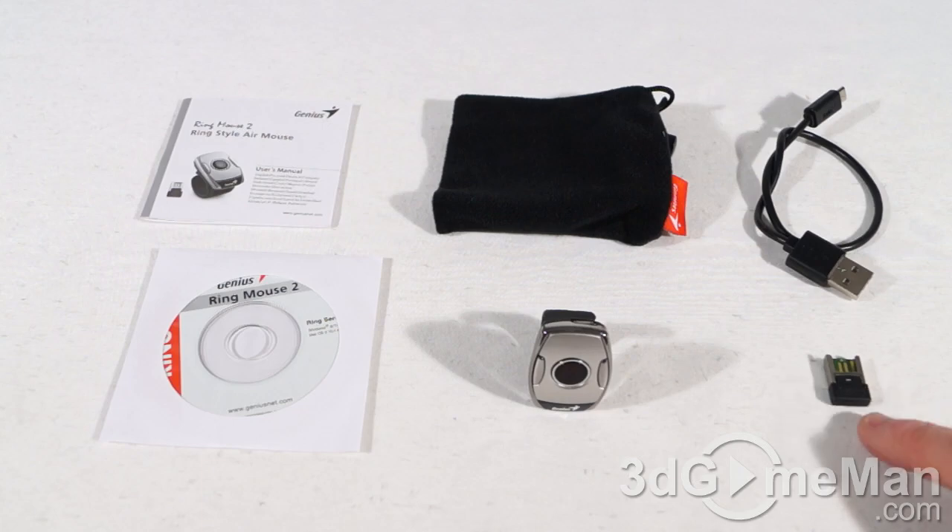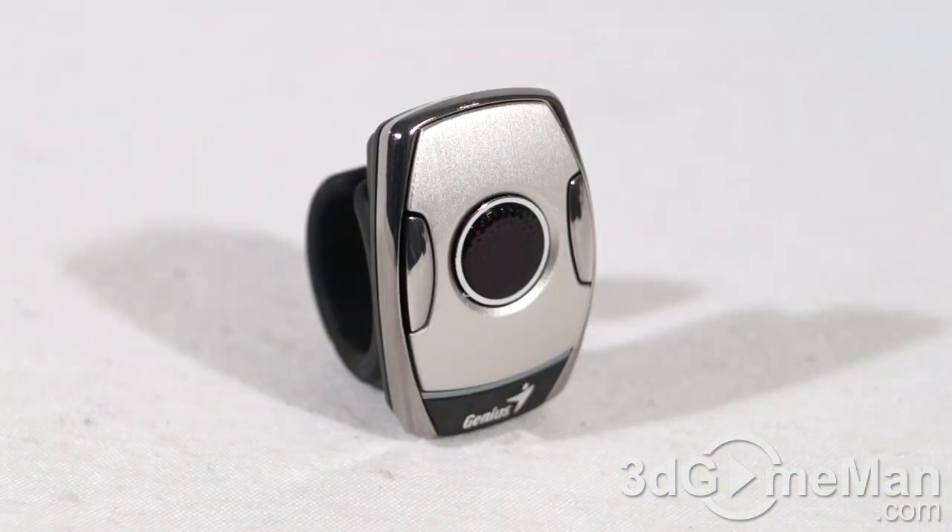The mini receiver gets connected into your computer's USB port. This is a pretty unique product in that you can wear it on your pointer finger and use your thumb to navigate. It's excellent for anybody who is doing presentations for business or traveling, education, and it would also be perfect for a home theater PC setup. You can point at the screen and the cursor will move as you move the mouse.